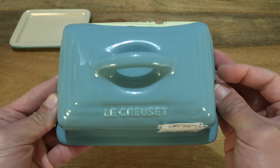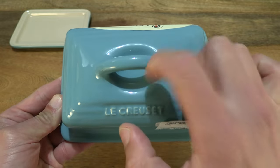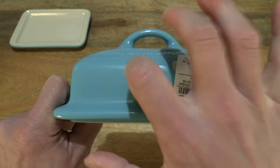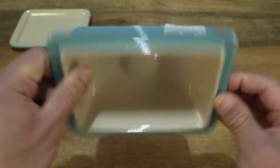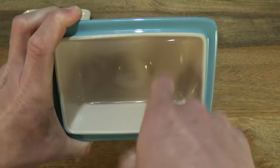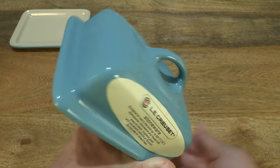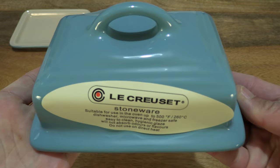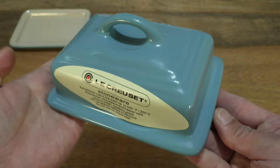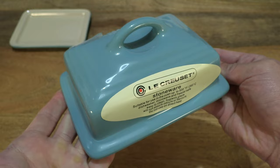To give you some sense of the sturdiness and thickness of the stoneware, just tapping on the various parts of the lid of the stoneware butter dish with my finger. And once again giving you a closer look at its details.